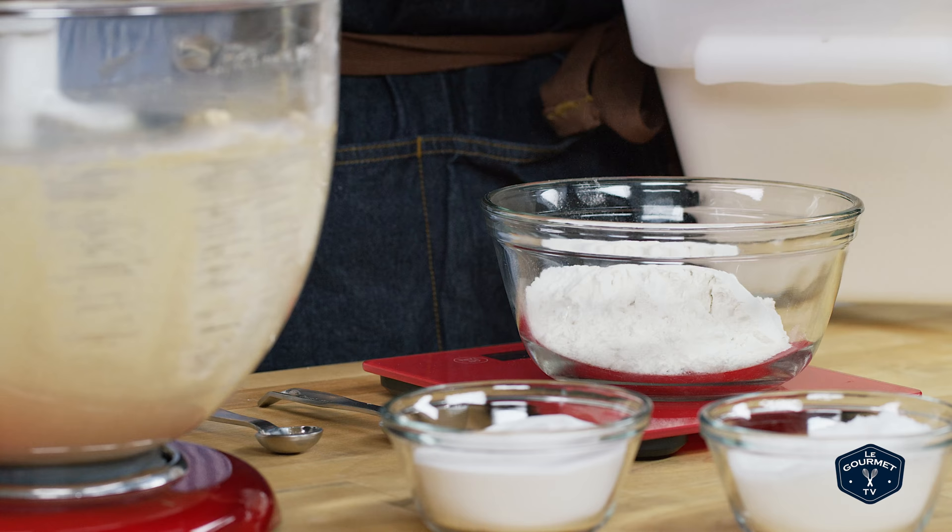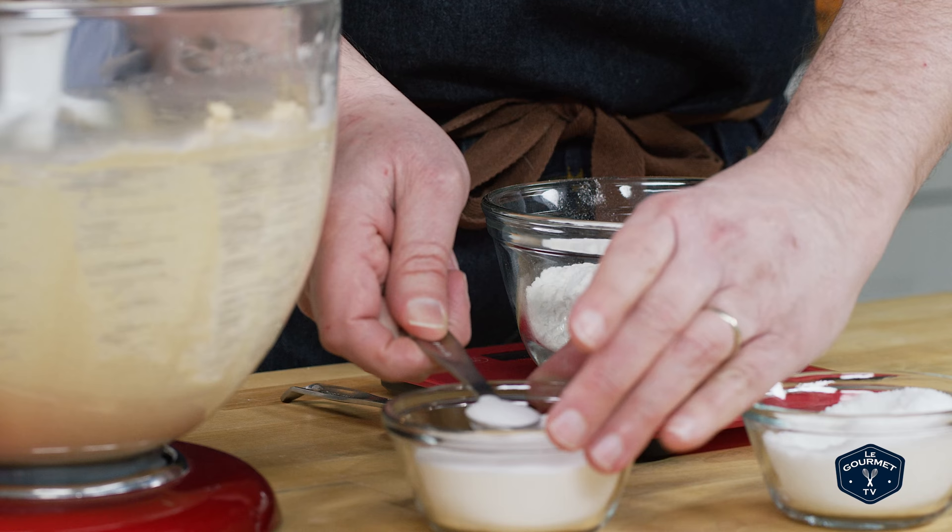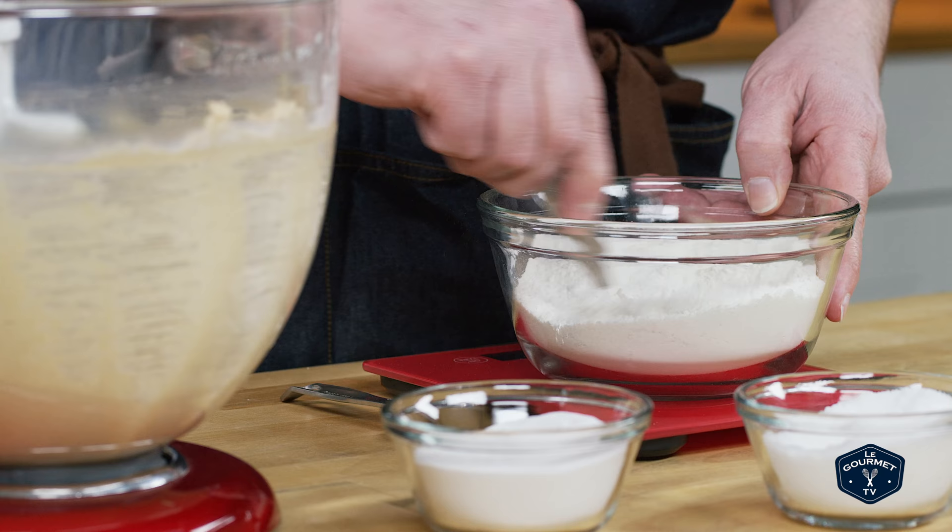Weigh out the flour, then add the salt and the baking soda. The baking soda is the second trick to getting a cookie this thin — this particular recipe has a baking soda amount that is higher than the average chocolate chip cookie.